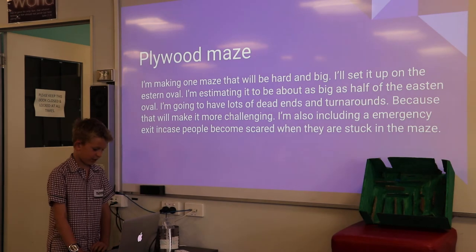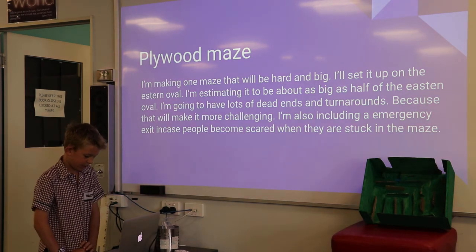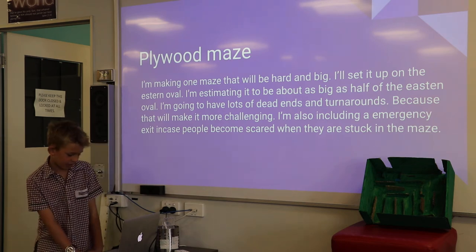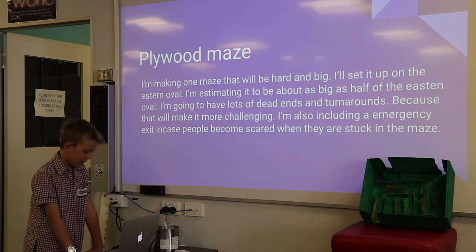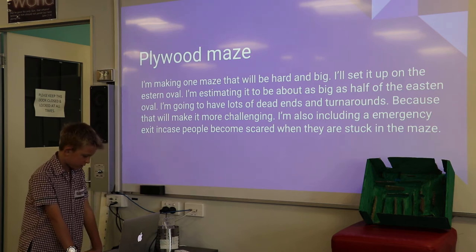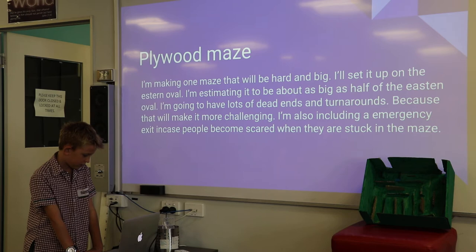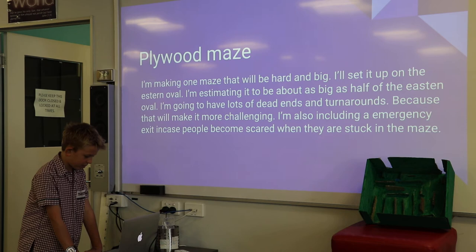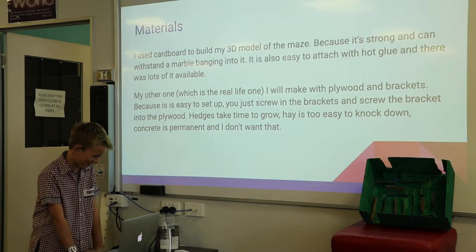I like mazes. I'm making one maze that will be hard and big. I'll set it up on the eastern mobile, estimating it to be about as big as half the eastern mobile. I'm going to have lots of dead ends and turnarounds because that will make it more challenging. I'm also including an emergency exit in case people become scared when they're stuck inside the maze.